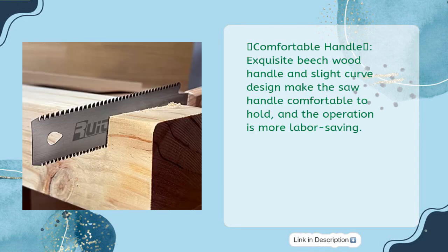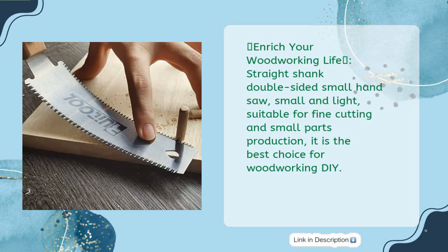Comfortable Handle: Exquisite beech wood handle and slight curve design make the saw handle comfortable to hold, and operation is more labor-saving. Straight shank double-sided small hand saw — small and light — suitable for fine cutting and small parts production. It is the best choice for woodworking DIY.